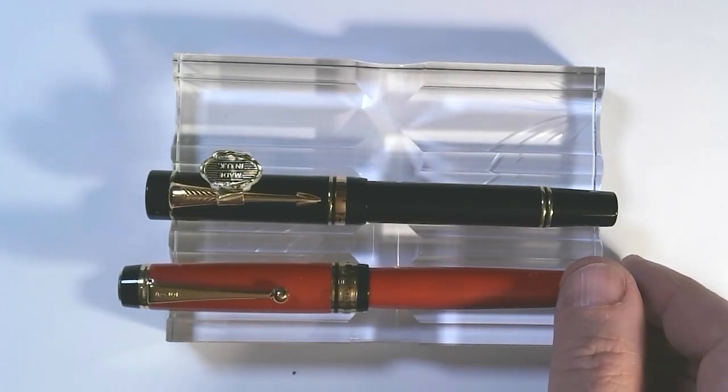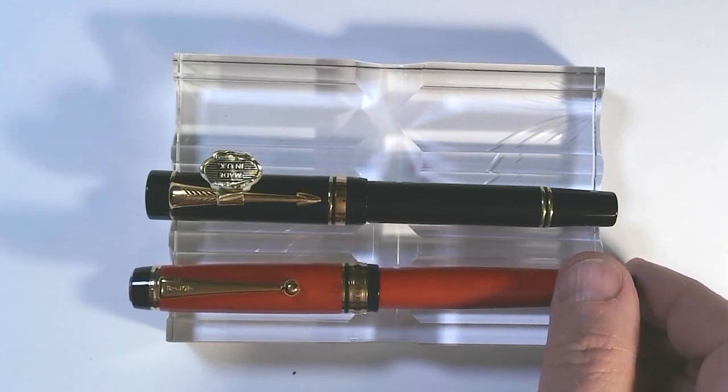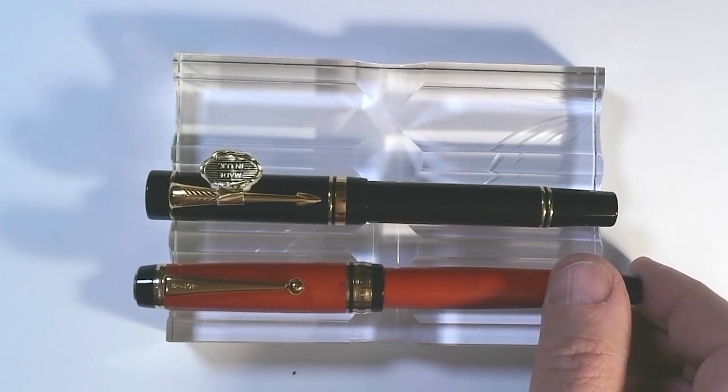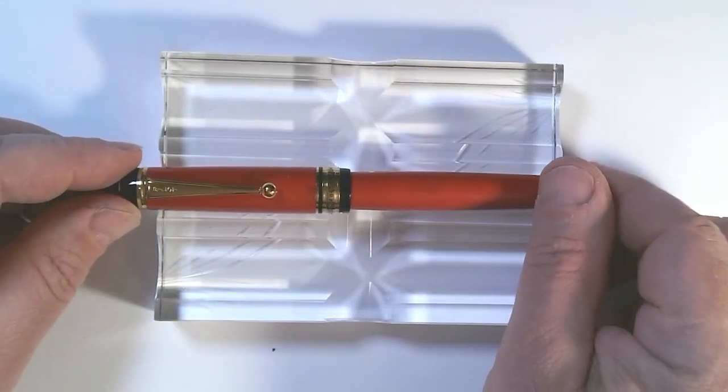I think a lot of what's happening with Chinese pens happened a long time ago in Japan. When I was very young, to say that something was made in Japan had some of the connotations of being cheap. And now of course we think of Japanese craftsmanship, Japanese quality, and Japanese cars as all being the best-made things. I think we're going through a similar transition when it comes to things made in China. So, what do I think of this pen?